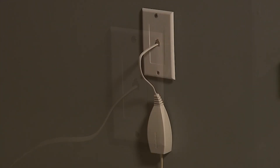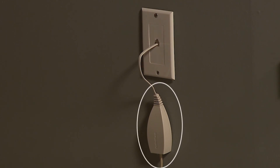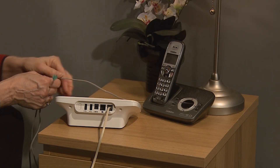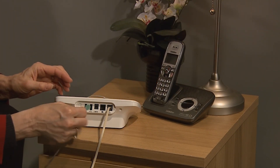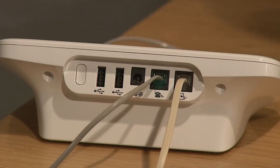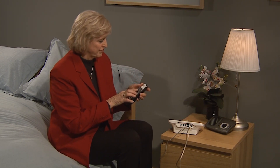Additionally, if you have DSL internet service you may need a DSL filter between the telephone wall jack and the communicator. Refer to your communicator patient manual for additional information. Your communicator and telephone can share the same telephone wall jack; however, they cannot be used at the same time. Just plug the cable from your telephone into the port with the picture of a phone on the back of the communicator. At this point, if you pick up the telephone receiver you should be able to hear a dial tone.